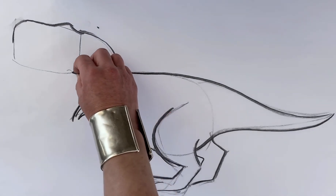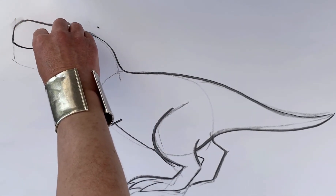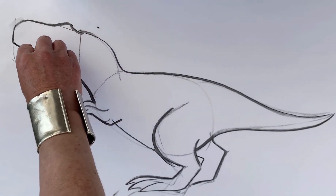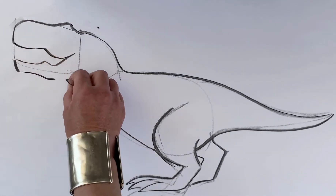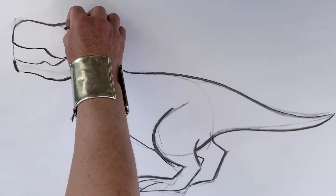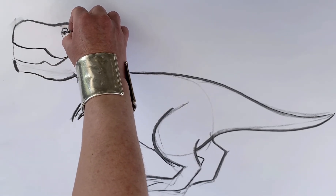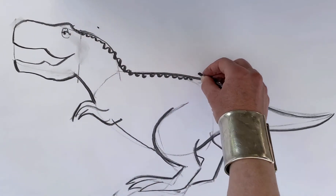The funny thing is his mouth is a strange wiggly shape to fit lots of teeth in. It's a good job that I drew the construction lines very lightly — I can rub them out with my fingers. And I'm going to put his eye in here, and I'm going to put lots of spiky bits going down.